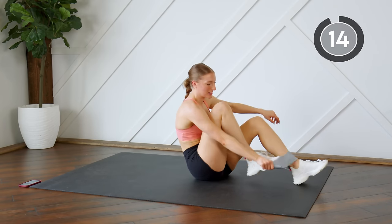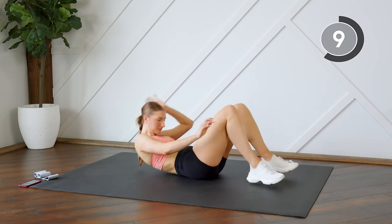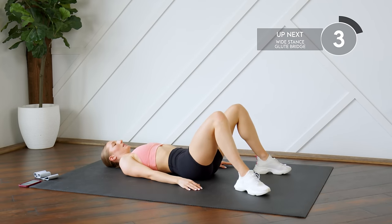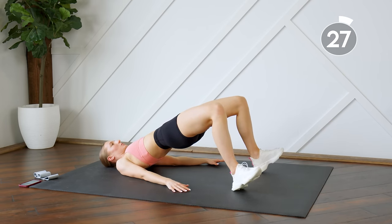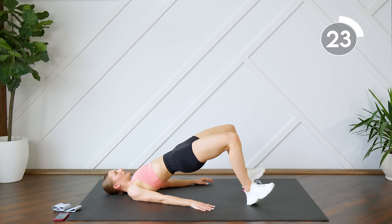Nice work — band comes off. We're going to do our wide glute bridges next. Step those feet out a little bit further than you would for a regular glute bridge. Sit into those heels, press that lower back to the floor every time you come down, and hips are pressed super high to the ceiling.